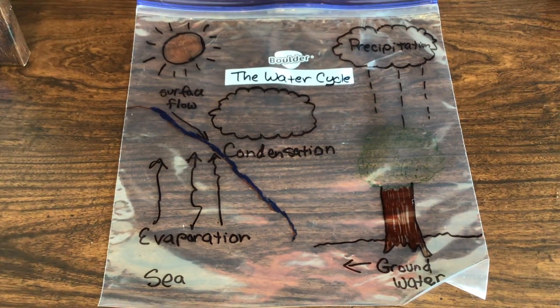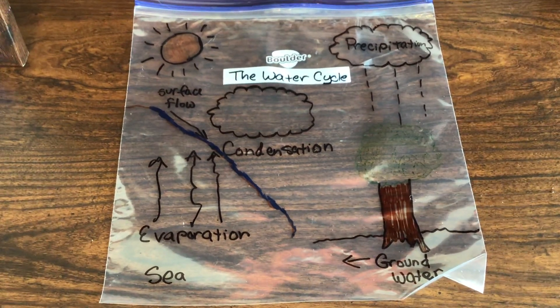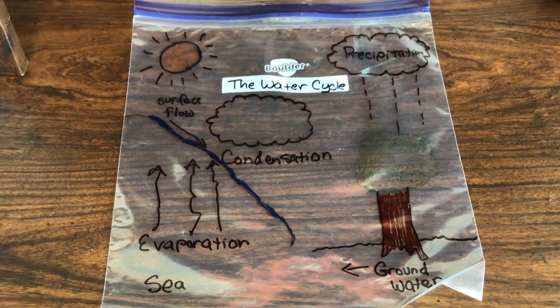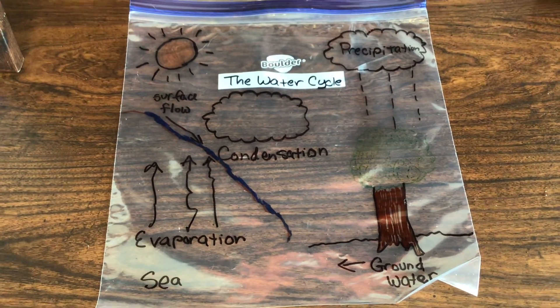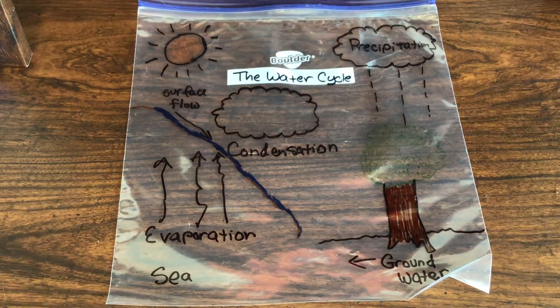When you draw this, after you're done drawing it, you're going to put a half a cup of water into the gallon-sized Ziploc baggie. And then you're going to put a little blue food coloring to make it more real.